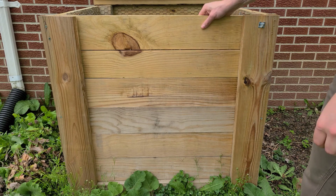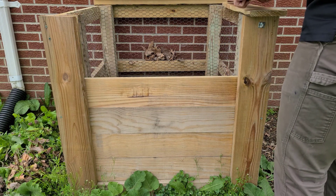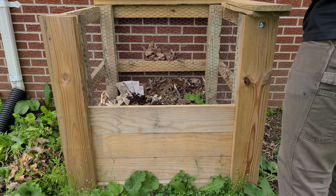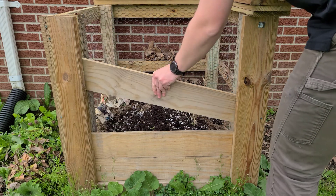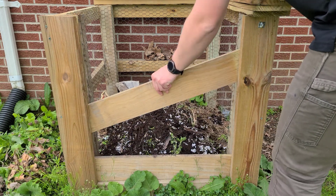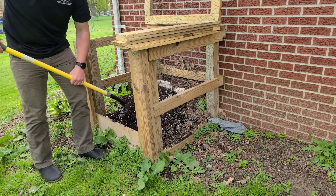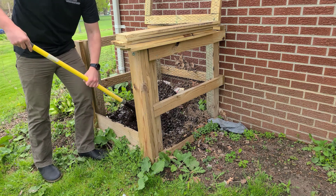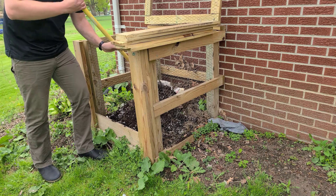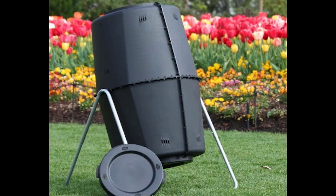Next up we have a closed bin system. This system allows you to keep the compost all in one spot, it looks a little neater than the simple heap style, and it can be low cost if you build it yourself. This one has the ability to take the front and the top off so that you can have easy access to provide aeration and turn the compost when needed.